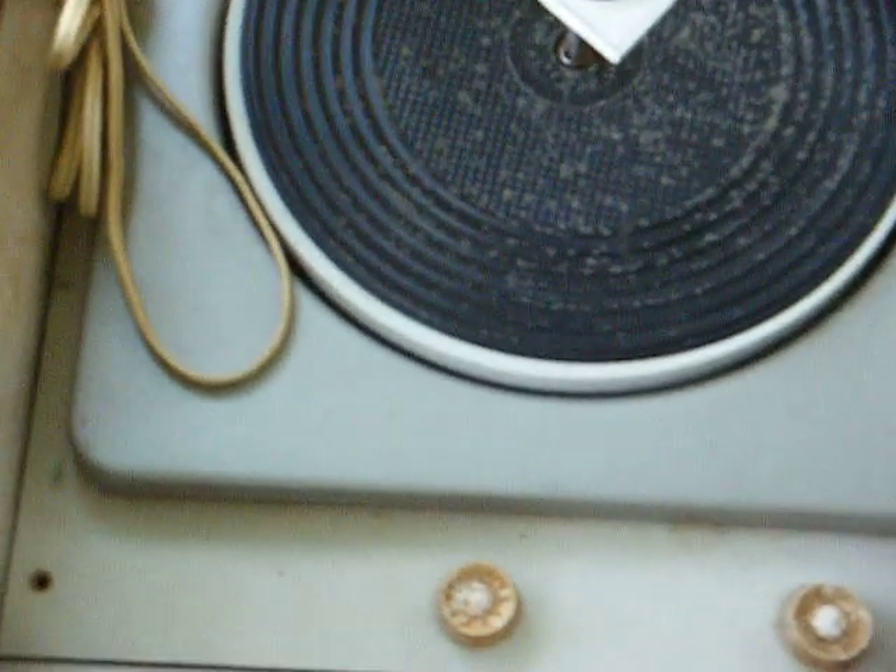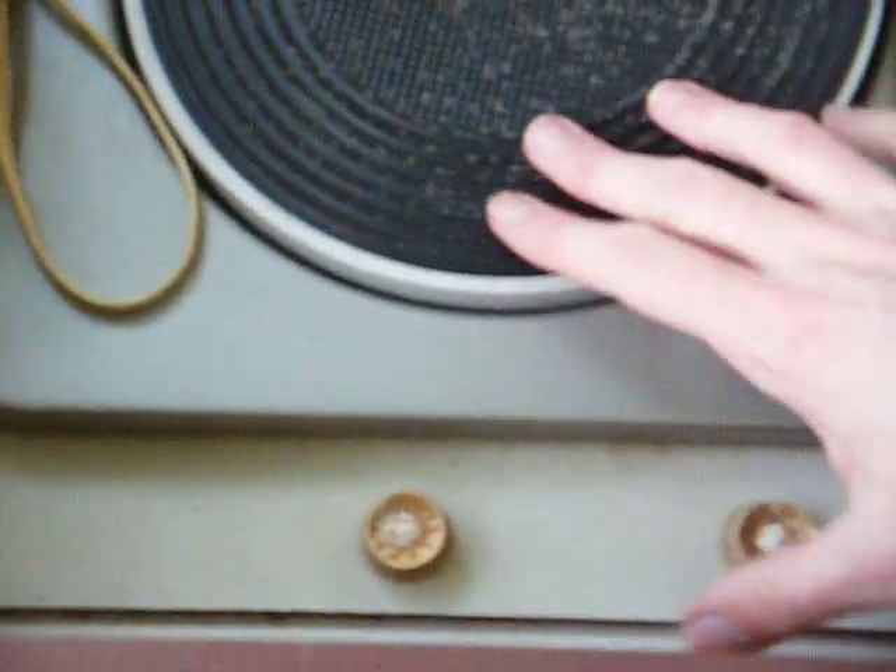I've already removed the screws and looked under here, but I'll open it up again so you can see what's under the hood. There's the amplifier — you can see there's not much to it — and plenty enough room under there should I choose to add that additional preamp stage I mentioned. Here's the underside of the record changer, and it's got a small 4-inch speaker in there. Like I said, this was probably RCA's cheapest automatic portable.